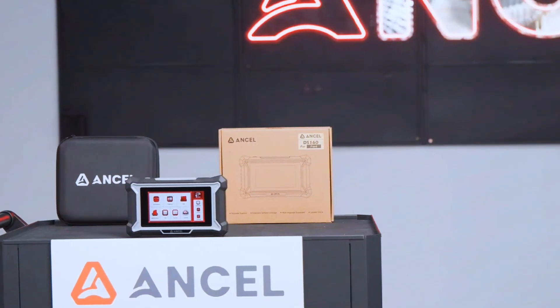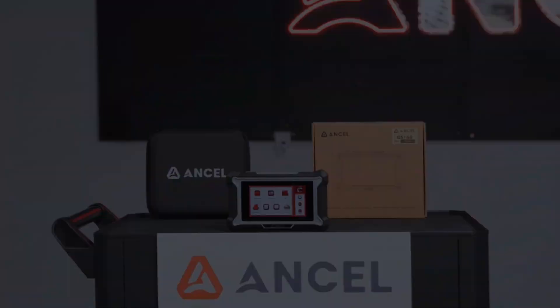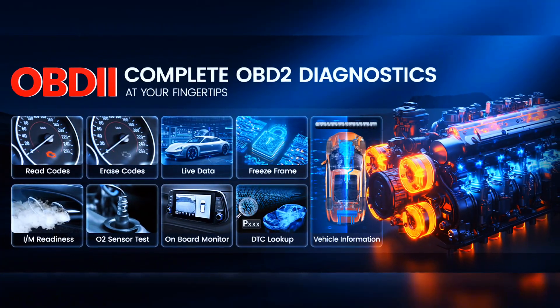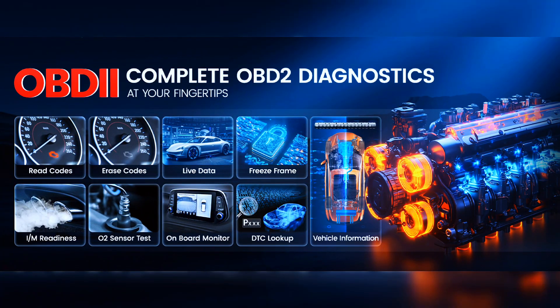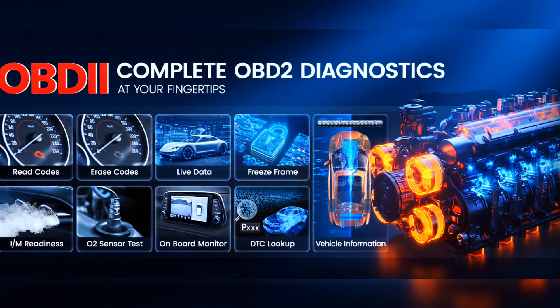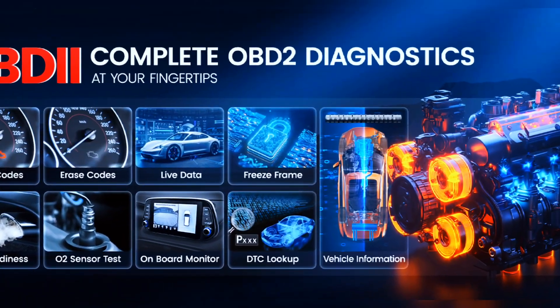This diagnostic tool provides complete OBD2 functions, including reading and clearing codes, displaying live data for up to 4 PIDs, performing on-board monitoring, DTC lookup, and retrieving vehicle info. One-click I/M readiness makes diagnostics easier, saving time and money.